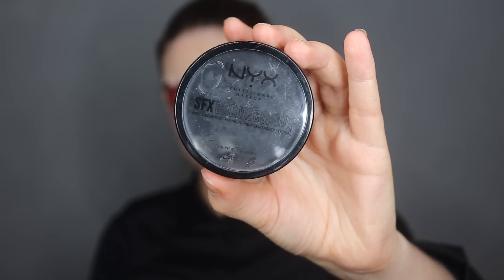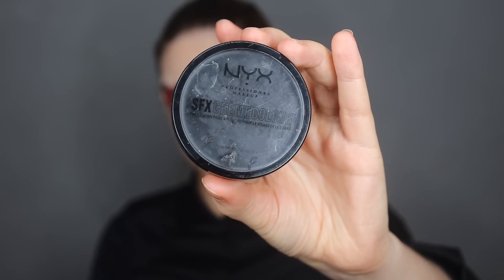Now I'm taking a black color, also from NYX, to create even more dimension. I'm applying it right on the edges of the skin — underneath the skin flaps — and blending it out a little bit with a bigger brush so it looks a lot more realistic.